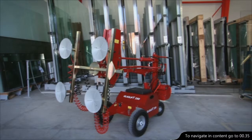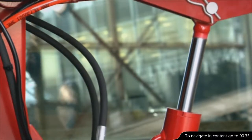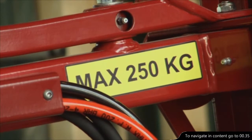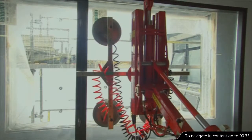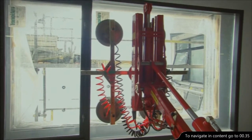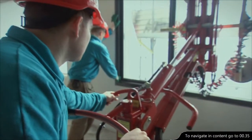The GlassLift 250 complies with all the EU machinery directives, with the ergonomic aspects being given a high priority in its design. With the GlassLift 250, you avoid unnecessary and heavy lifts. The machine does the lifting, you do the fitting. A perfect teamwork.